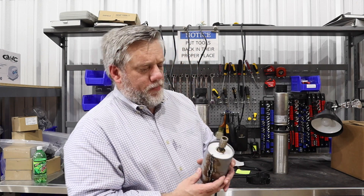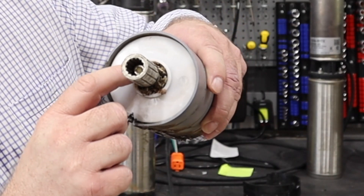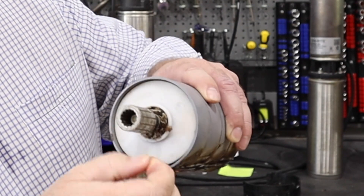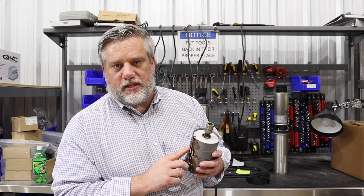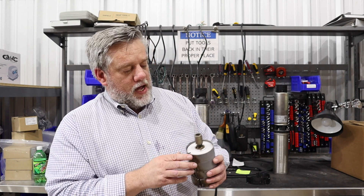On this one we cut it open and you can see that there is a bunch of stuff impacted in here — and that's probably throughout the whole pump. This would not be a manufacturer defect; this would be somebody did not pump their septic tank before they put a new pump in there, and the pump failed.